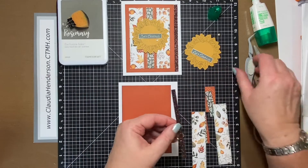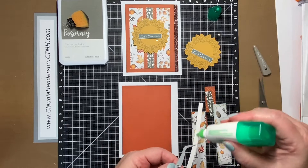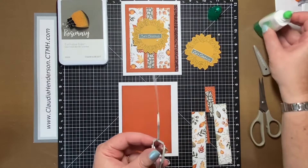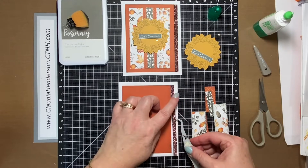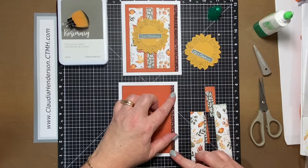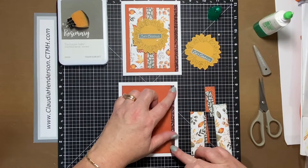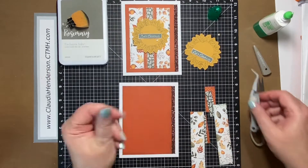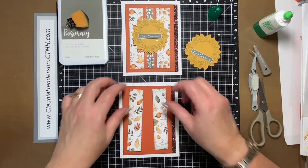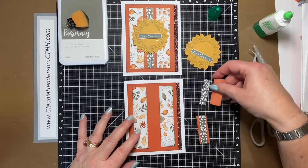Now we're going to put our strip on. If you happen to have some tweezers, they come in handy now. Just use your tweezers, put on some adhesive, and place them right, lining up with your paprika paper.